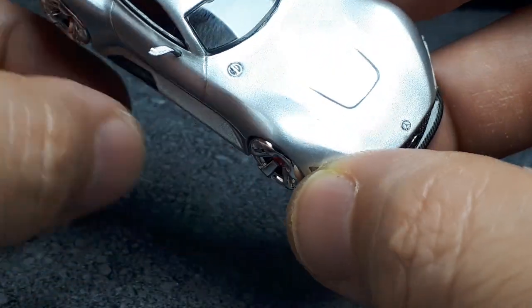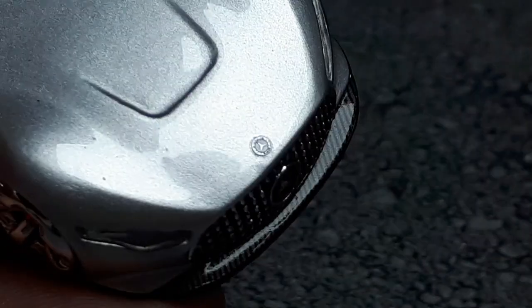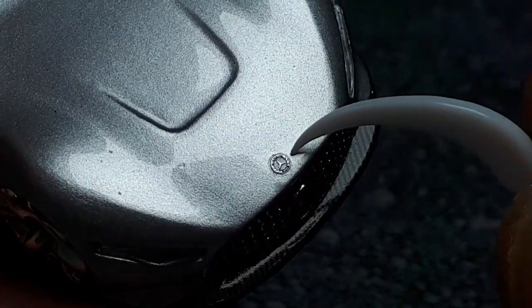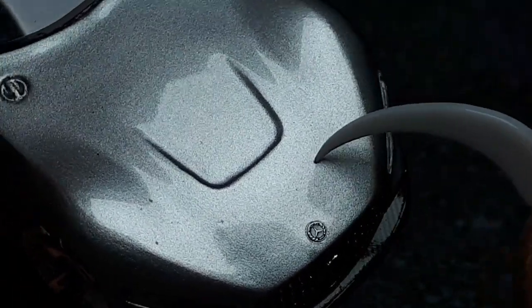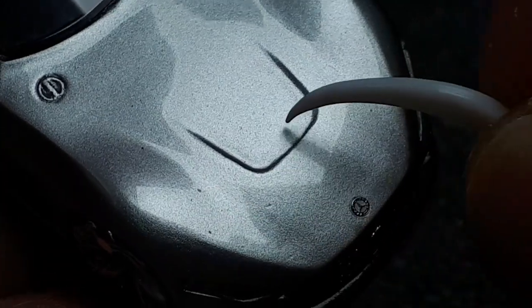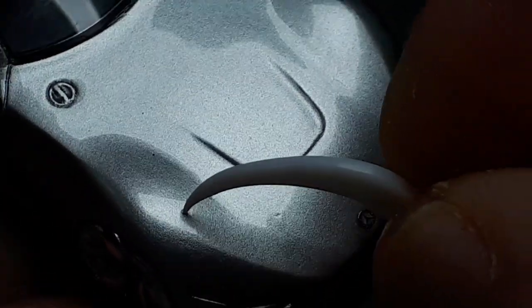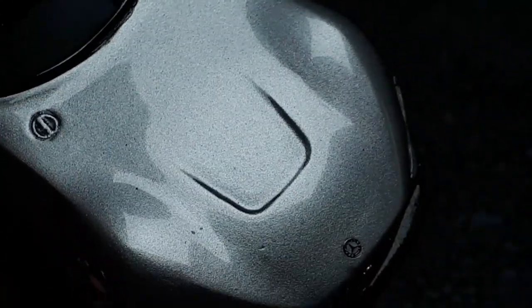The Mercedes badge on the hood is nice though — I believe it's three-dimensional, recessed into a hole, which looks pretty good. But then there is pitting, pitting, pitting all around. I think the mold wasn't done well — like there are air pockets causing casting defects.